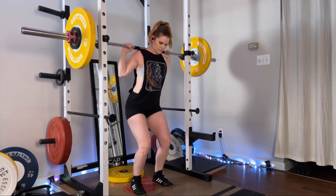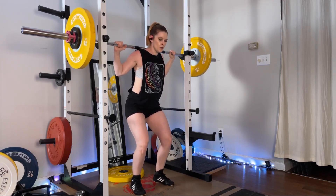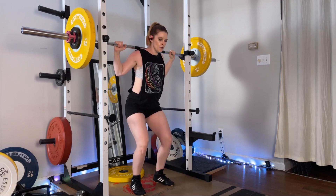To perform this exercise, set up just like you would in any other type of barbell back squat, but make sure that you have some kind of elevated surface behind you. I usually like to use a plate or some kind of shallow step.